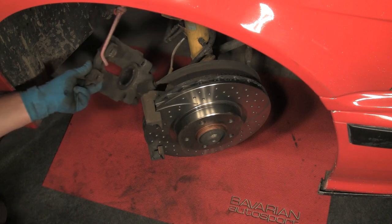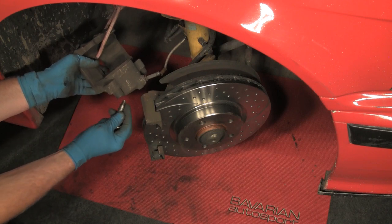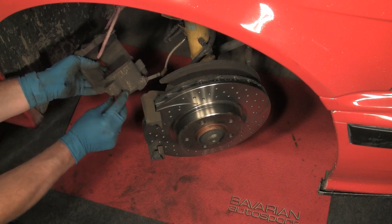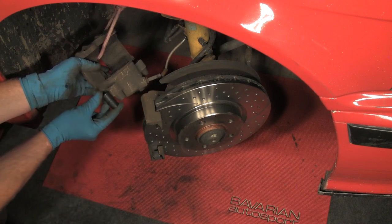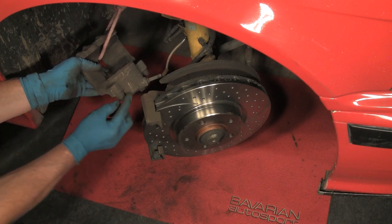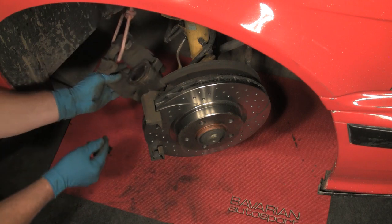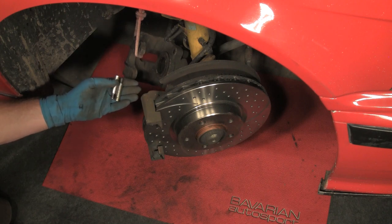In preparation to mount the caliper and the pads, we have the rubber guide bolt sleeves. These are fairly fresh — they were replaced not too long ago. If these were old and original, we would replace them with new sleeves. We have this as a kit — a guide sleeve repair kit which comes with the new rubber bushings. These simply press in and press out, install the new one from this side going in, and you're all set. However, these are our original guide bolts and we're going to clean them a bit.